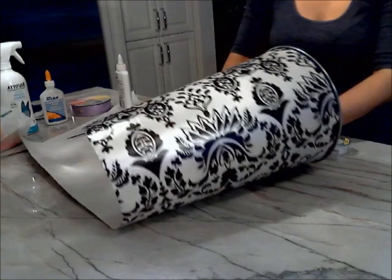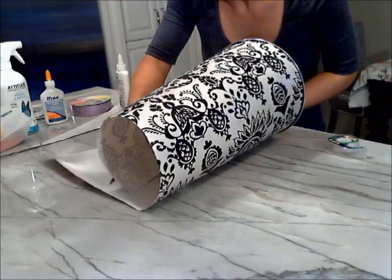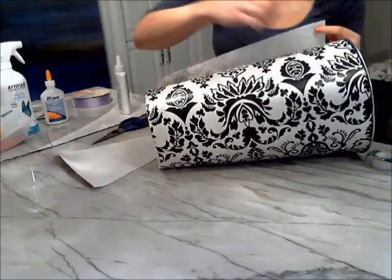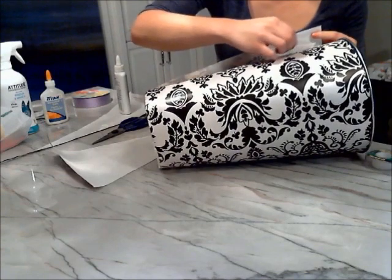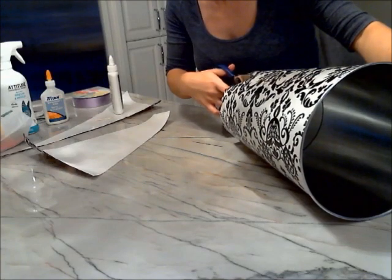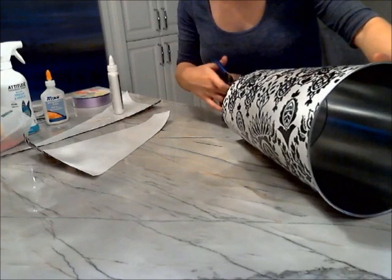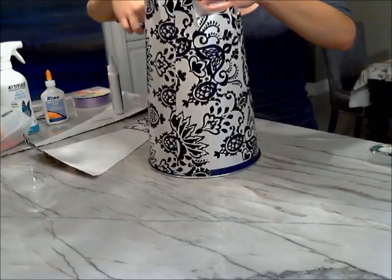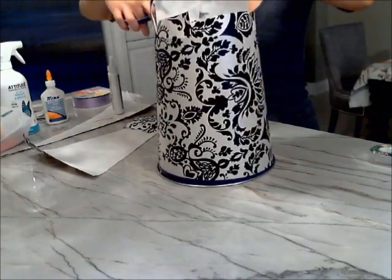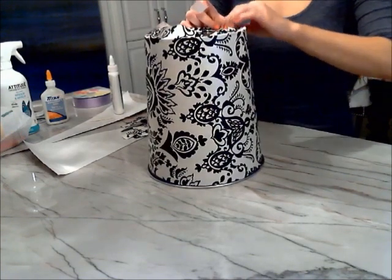Roll the garbage bin back up in the wrapping paper, making sure that the wrapping paper is adhered to it really tightly. Next, cut off any excess wrapping paper and secure the free end with some white glue. Then make vertical cuts on the wrapping paper along the bottom of the garbage can, cut some more excess wrapping paper off ensuring you have enough still there to fold over onto the bottom, then fold down these edges tightly and secure them with tape.